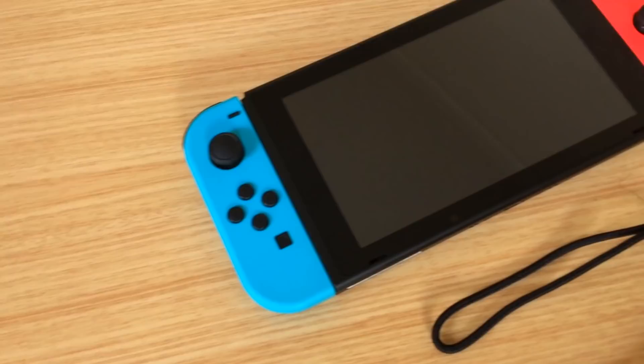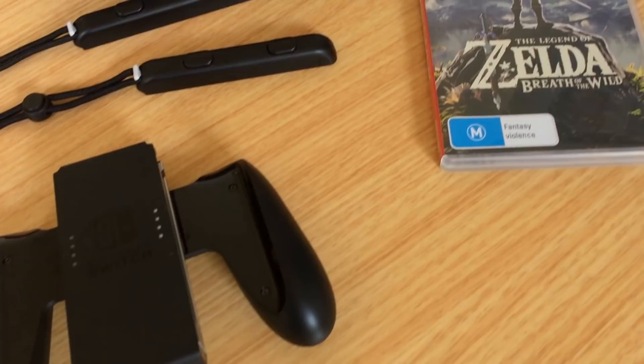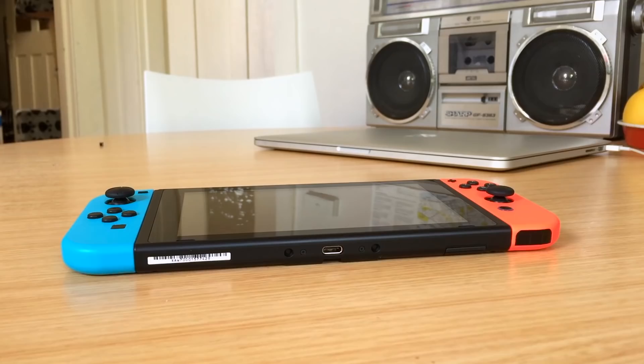You get a lot in the box when you buy a Switch. You get the tablet itself, two Joy-Con controllers, a dock, a USB Type-C power adapter, some rails for attaching the Joy-Con to your wrist, a grip for a more traditional controller experience, and a rather short HDMI cable.